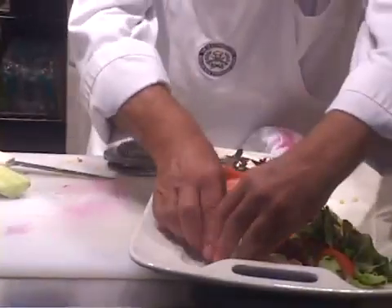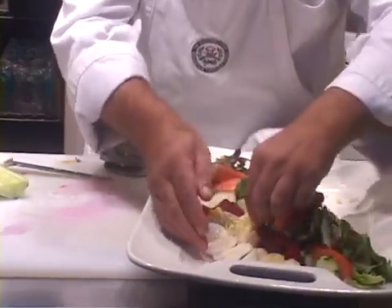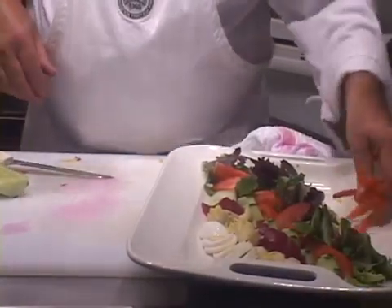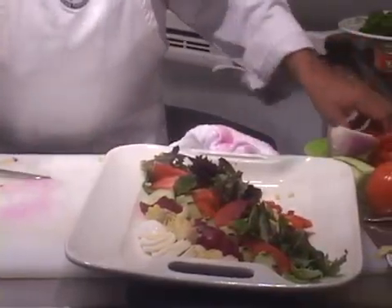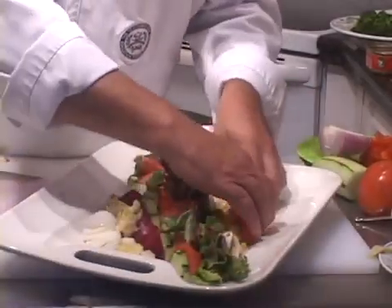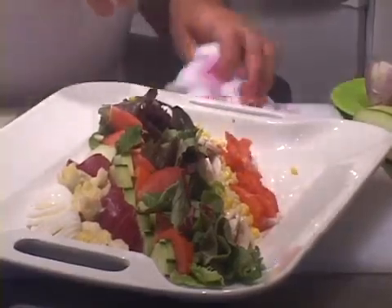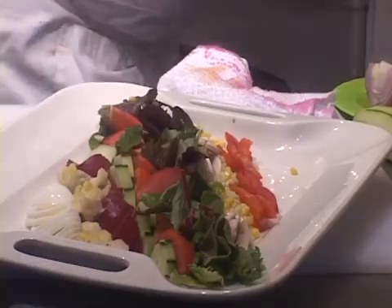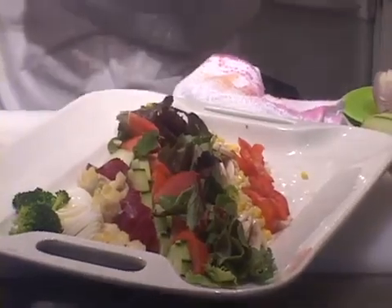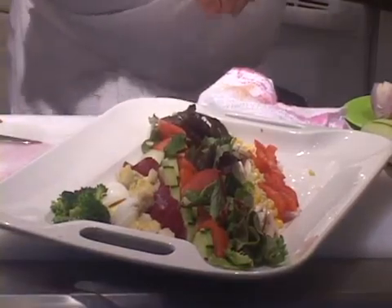One egg is probably going to do the job for this. Let's put a little bit of red pepper here, next to the corn — fresh red bell pepper strips. Let's put a few little pieces of broccoli over here, next to the egg. Looks like that side is filling up a little bit.